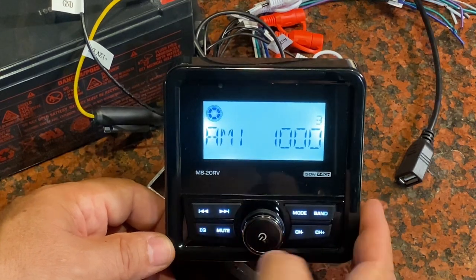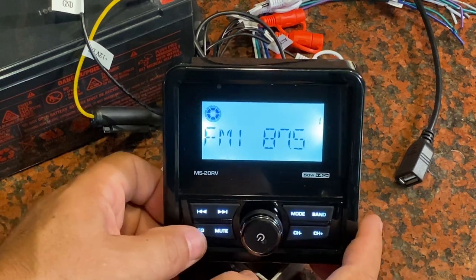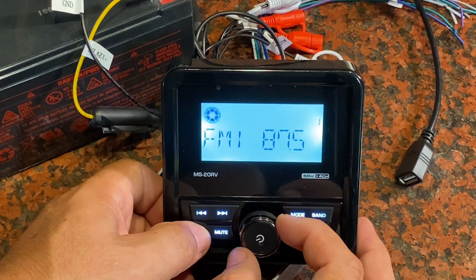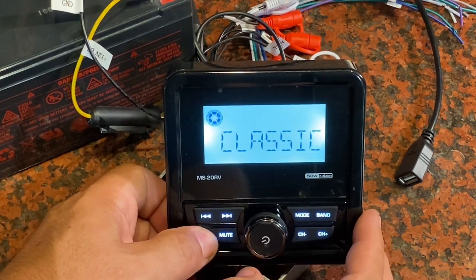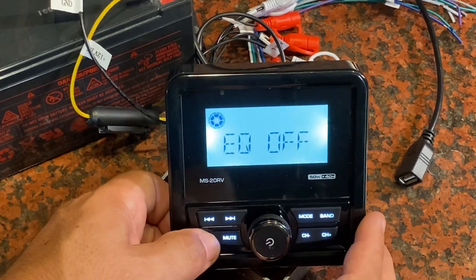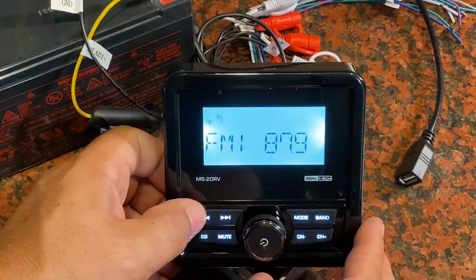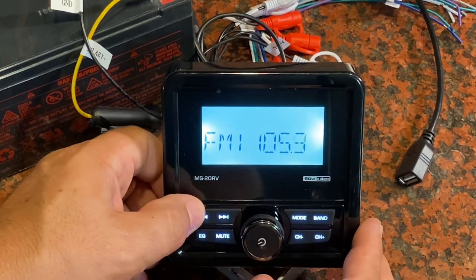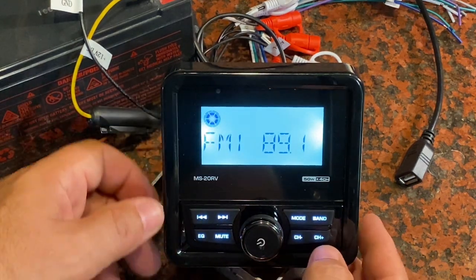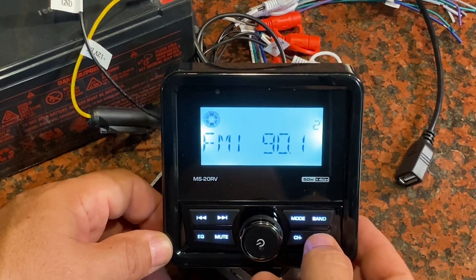You've also got equalizer capabilities. So if I was using this in the FM band and had some good music playing, I could press equalizer and then choose: do I want pop, do I want rock, do I want classic? Any of those different preset equalizer settings I can choose right here. Moving from channel to channel, you can use the fast forward here — that's how you advance through your different channel selections. And then once you've preset some of those, you can use these buttons to jump from one to the next.